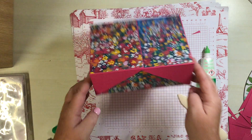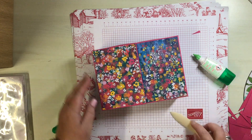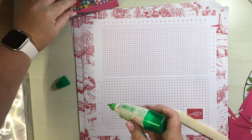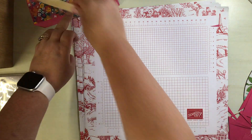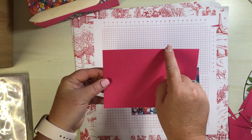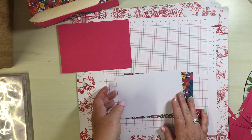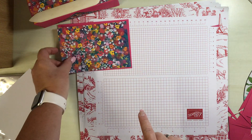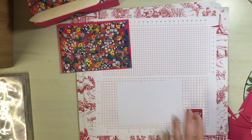That can be popped out of the way. I didn't do any DSP on these sides because I thought it would end up being a little bit too much - however you can if you want to. That's entirely up to you. Now we have the topper. Our cardstock piece measures six and a half by four and a half, the DSP measures six and a quarter by four and a quarter, and the final stamping topper measures six by four.